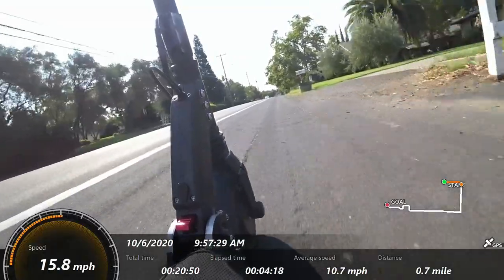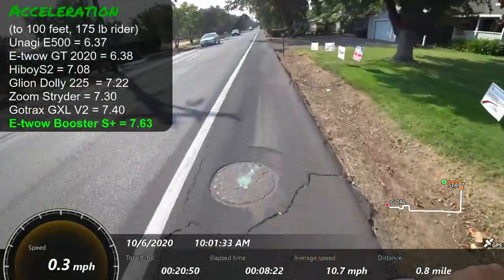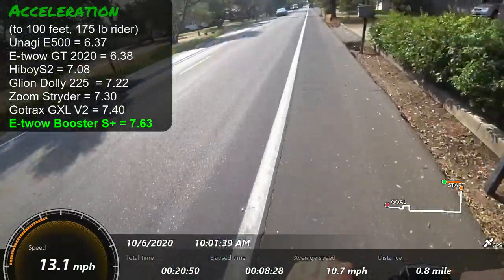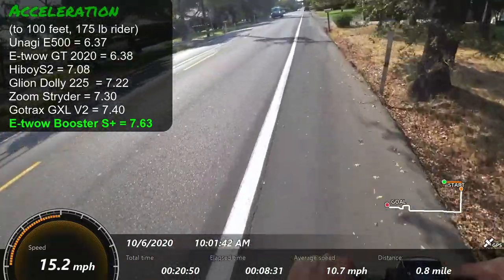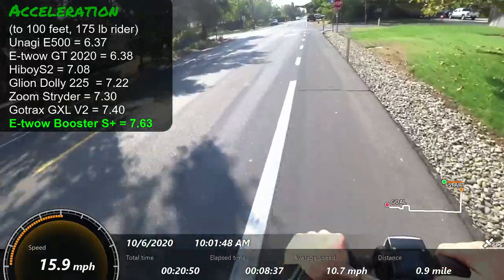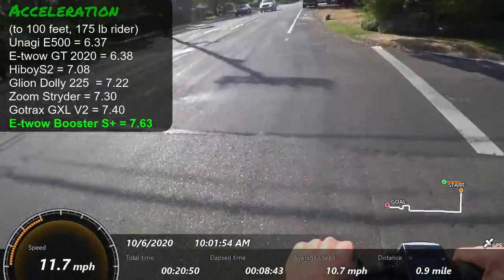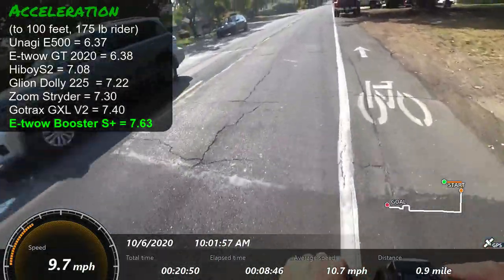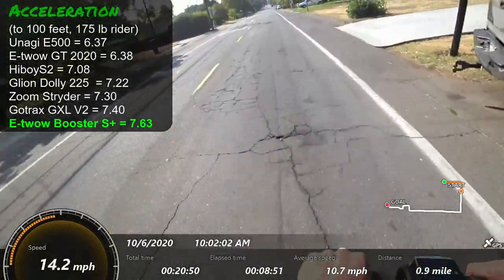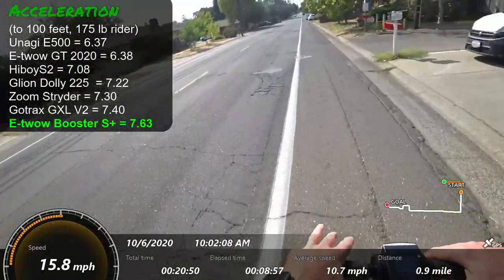The weight is probably one of the bigger selling points for this scooter. I was very surprised when I analyzed my data — it feels like a spunky scooter, but this scooter was the slowest I have tested to date to 100 feet at about 7.6 seconds. You'll see how it compares to some other scooters on screen. It just doesn't have a lot of off-the-line oomph, even with the 500-watt motor — but it doesn't feel that slow, which is interesting.